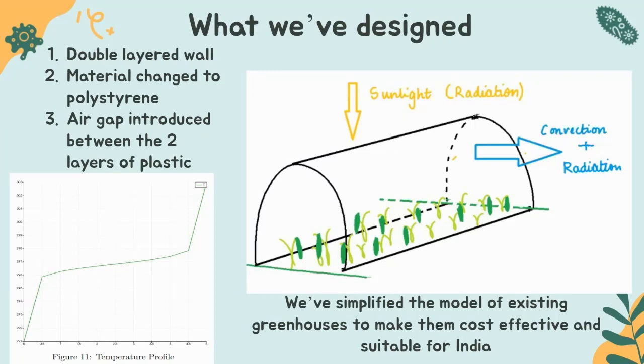The temperature profile visible on the left shows how the temperature varies through the walls of the greenhouse. Radiation has the highest contribution as compared to the other modes of heat transfer, followed by convection and then conduction. Conduction plays a very small role because air is a bad conductor and the ground is at a constant temperature and acts as a temperature sink. So in our calculations, we are going to ignore conduction.